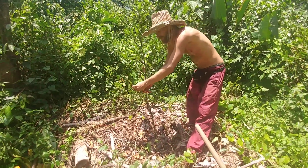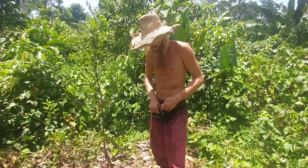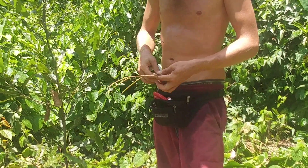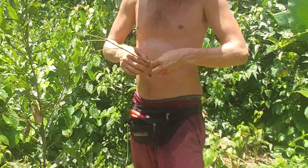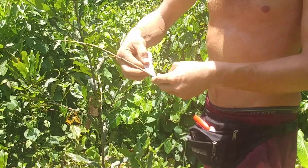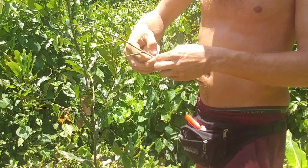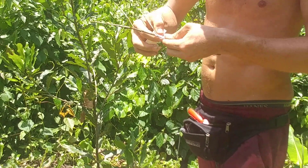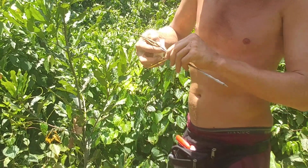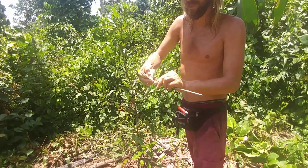Basically for taking a scion, all we're going to do is chop this branch off. Later I can take these individually and use them as individual scions, but for now I'm just going to wrap this whole thing up with some parafilm tape. You just roll right up the branch — the tape feeds out of your hand and you pull it a little bit so it's tight but not too tight so that it tears.